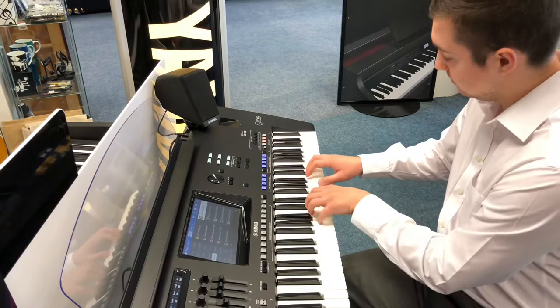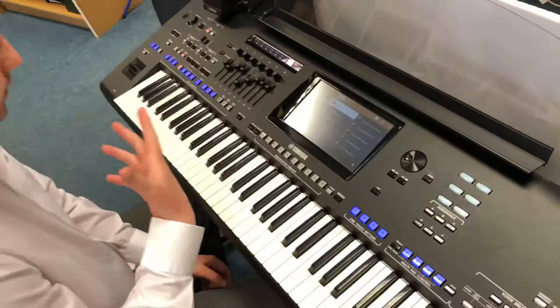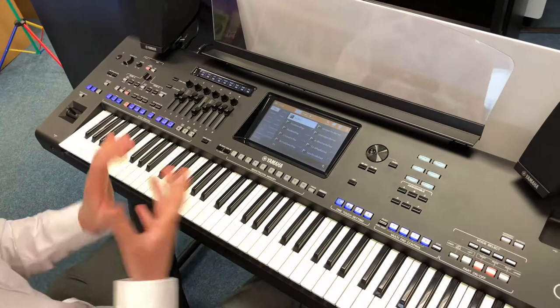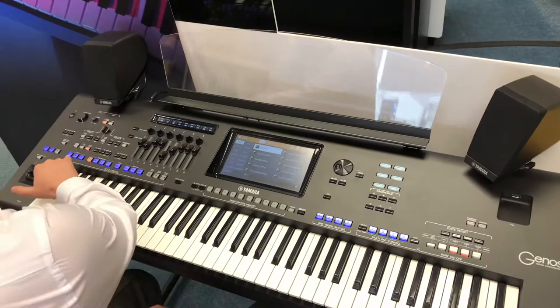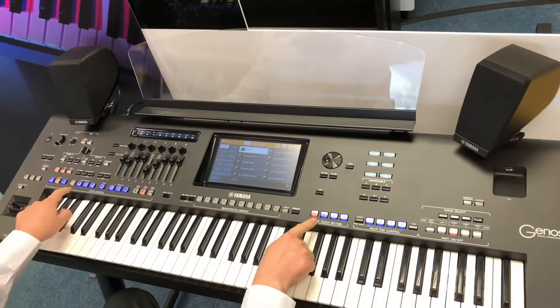Now we'll move on to the styles. The great thing about the styles is not only are there so many of them in loads of different genres, but because of the subwoofer here, all of the bass and all the sound just sounds really, really full and big. I'll go on to Sky Pop — I'm going to click the intro, accompaniment on, and the one-touch setting link. What that does is it sets up all these voices specifically for this style. So as soon as I start playing, it plays — intro one.